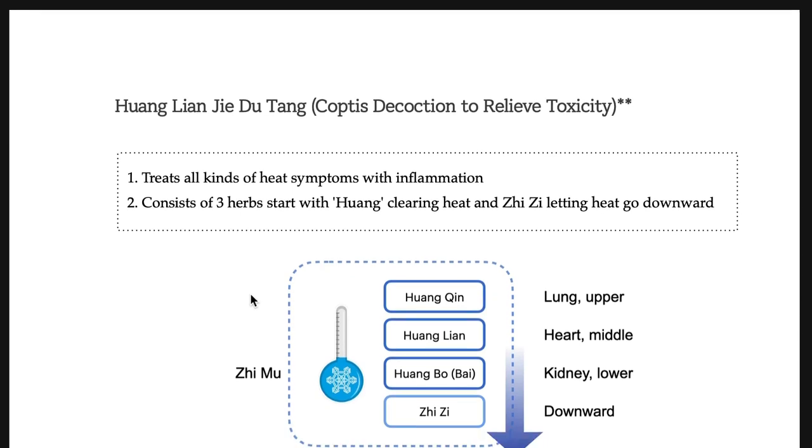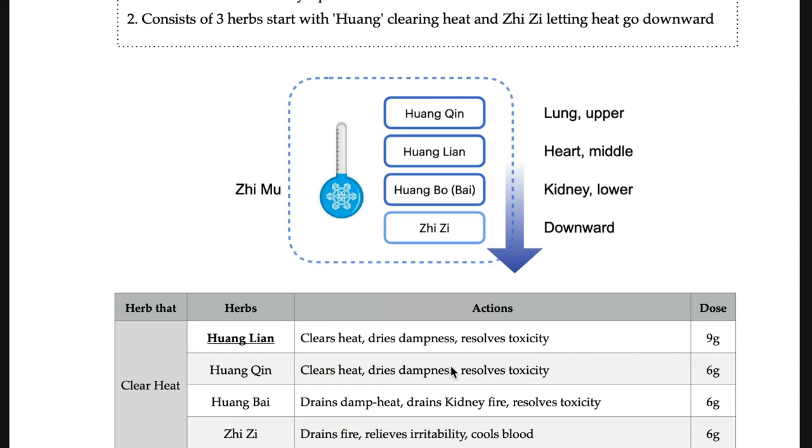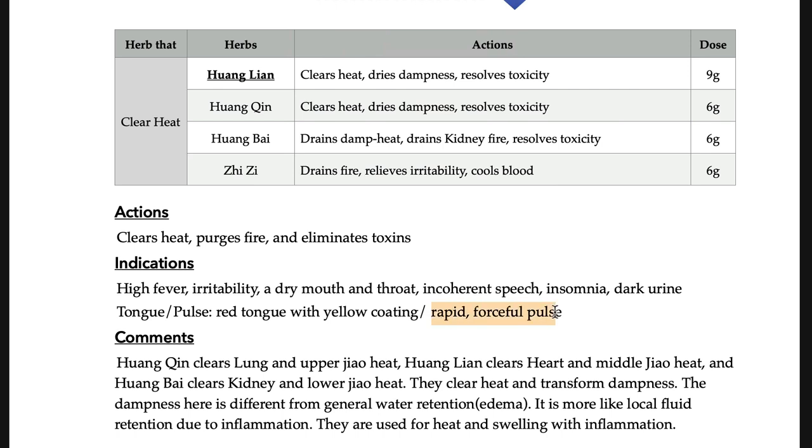Huang-lian-jie-du-tang treats 3-jiao heat. Remember the different locations: Huang-qin goes to the chest upper jiao, Huang-lian goes to the middle jiao and is commonly used for gastrointestinal functions, and Huang-bai goes to the lower jiao and is commonly used to tonify yin. Huang-lian-jie-du-tang treats excess heat only. Even though Huang-bai is present, this is not for empty heat — only excess heat. The pulse is rapid and forceful.